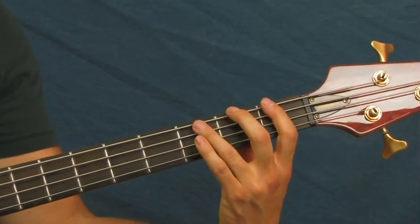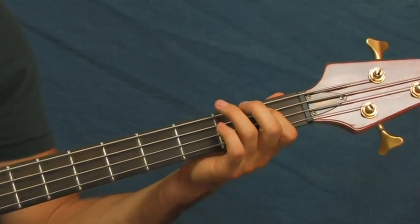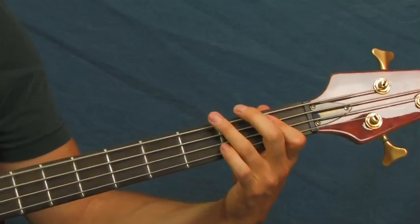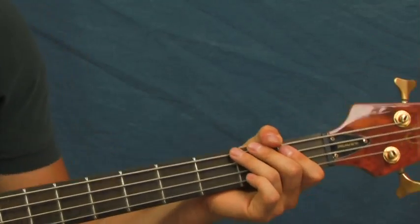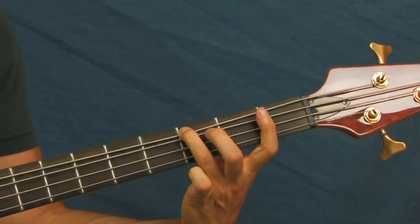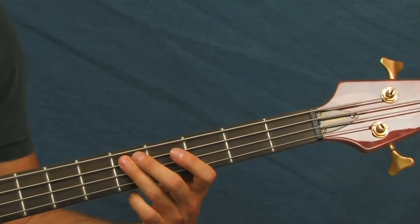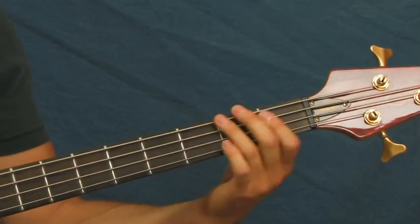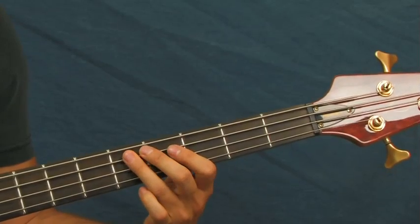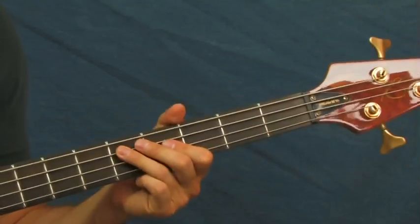And then you're going to hit the third fret of the E, and then the first fret, and then you're going to do those first fret of the A's again. And then before he goes into the next part, you're going to be hitting the third fret of the E string and open, and then fifth fret of the A string. So instead of hitting on the first fret of the A, you're hitting on the fifth fret.